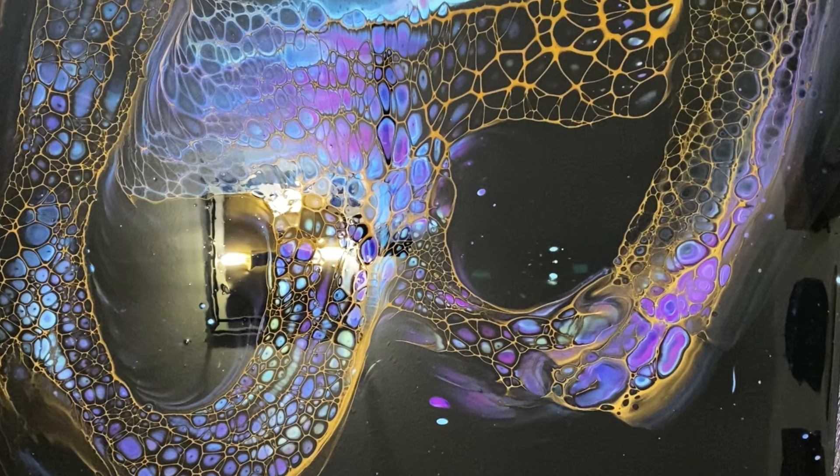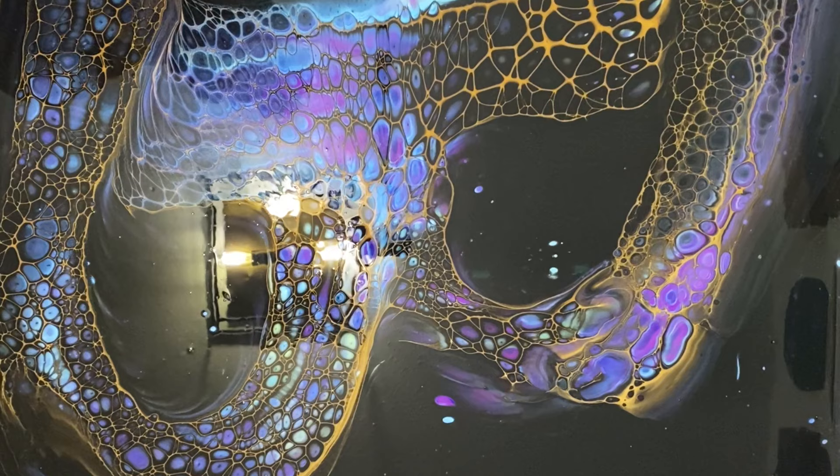I couldn't be happier with how this came out, and apologies for not showing you the finished piece at the beginning — I've already delivered it to the person who commissioned it. Now for a nice close-up look at those cells.